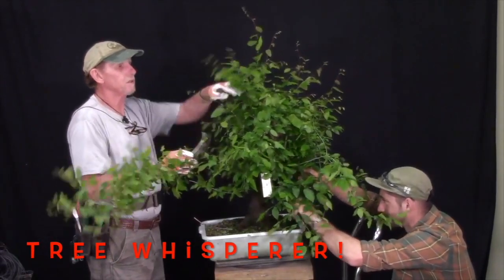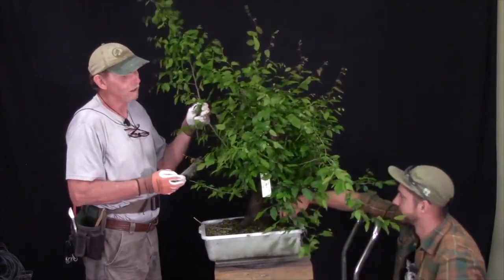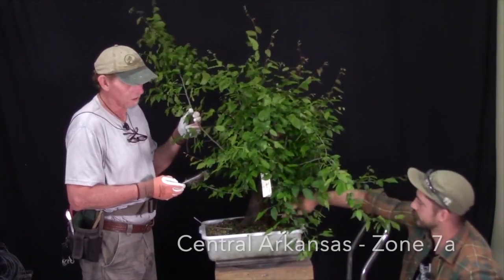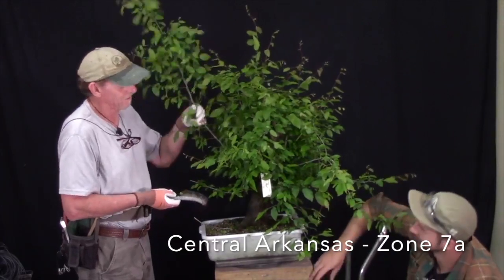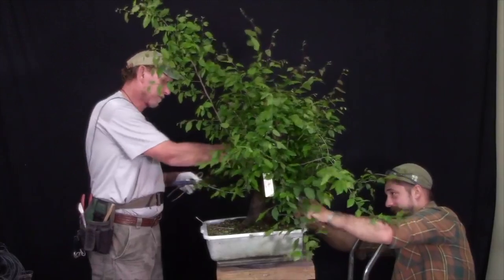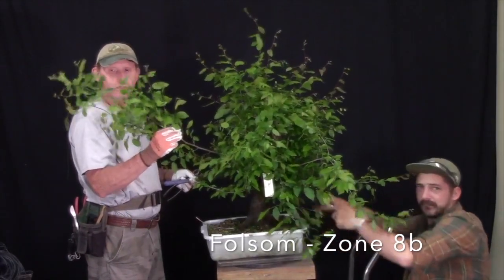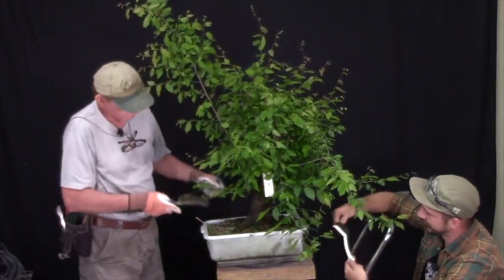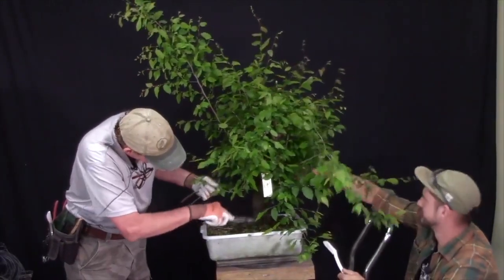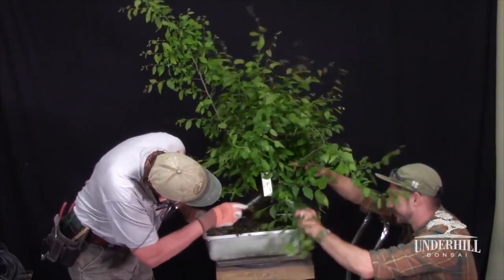Of course you have to learn how to hear them scream — which means read your tree. This one as you can see is extremely healthy. At home mine are barely coming out of dormancy, but down here you guys are a month and a half out of dormancy. They're really vigorous growing right now in the spring; they've had their spring burst and they're healthy as a horse. So we're going to clean this trunk up so we can see a little more of it and then do a little work on it.